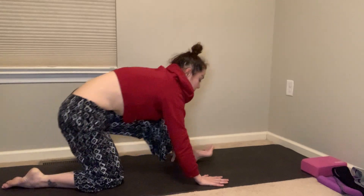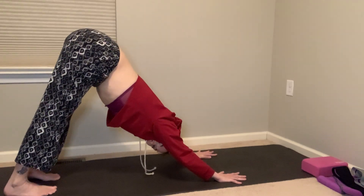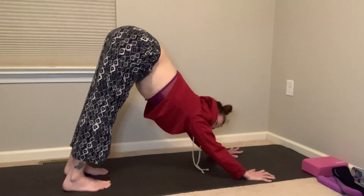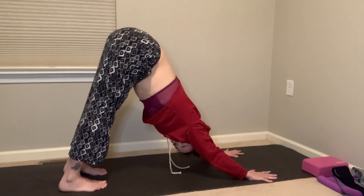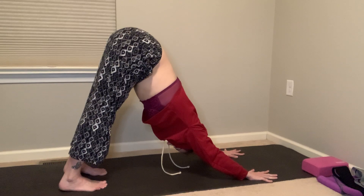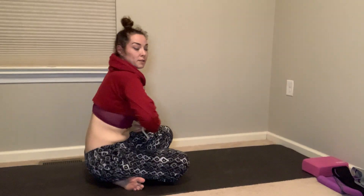Come back up to center, tuck the right toes, hands frame the front foot, lift up off the knee, and exhale, sweep back to a downward facing dog. Walk forward a little, send the seat back and up, draw the chest toward the thighs, stretch out, sink into the heels. Spread the fingers out wide. Inhale, lift up onto the balls of the feet. Exhale, come to your knees, cross the ankles behind you, and roll over your crossed ankles.